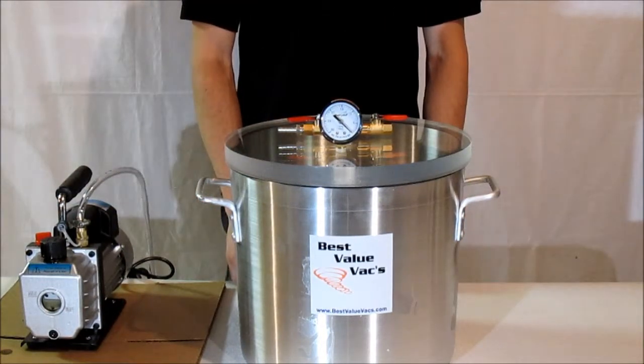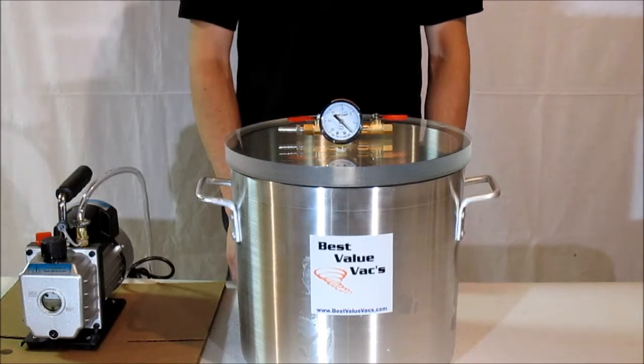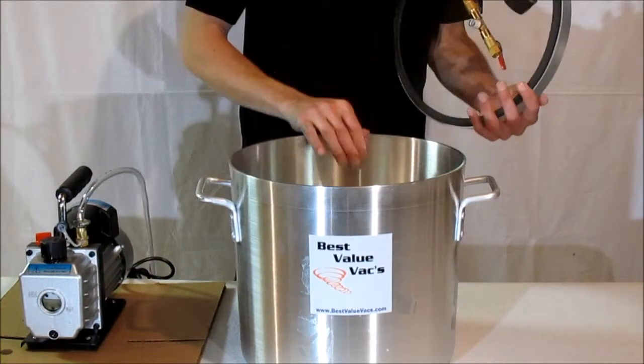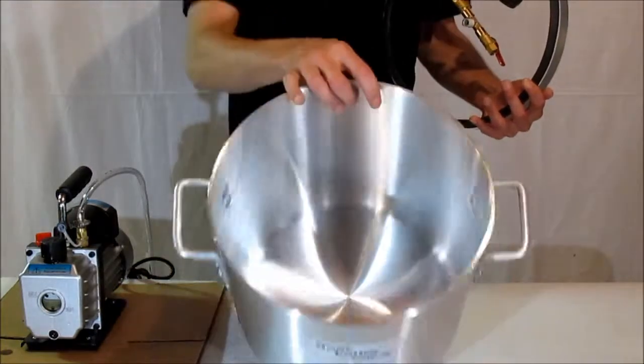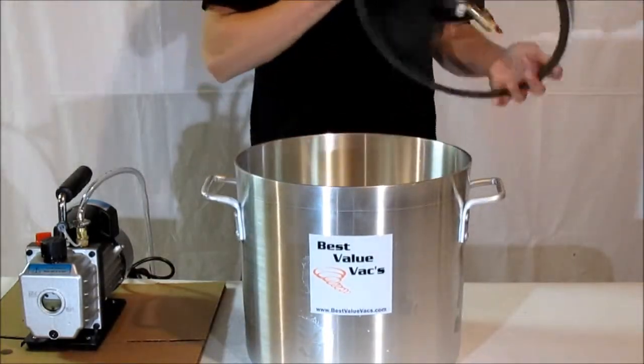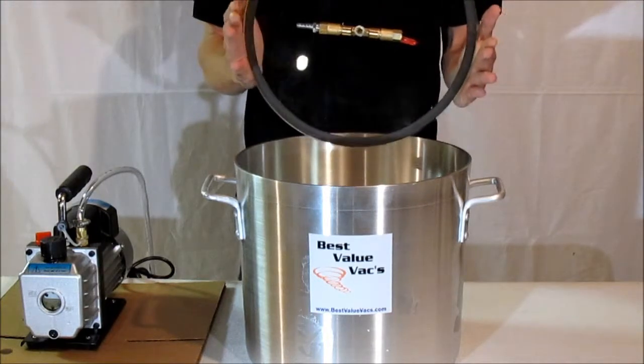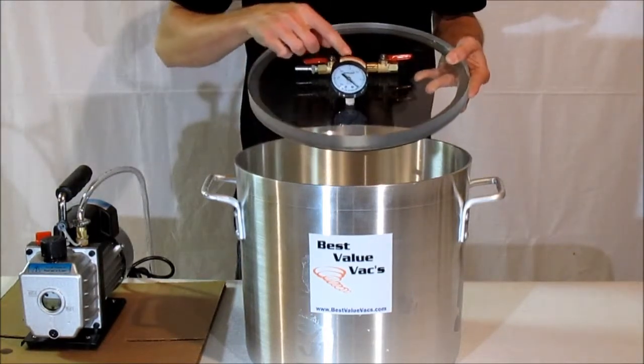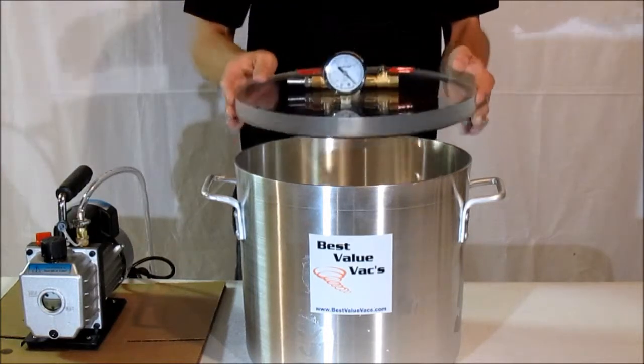This is a demonstration video of the Best Value Vax 5-Gallon Vacuum Chamber. The chamber is a 5-gallon pot-style chamber with a heavy-duty acrylic lid and a rubber gasket on the bottom. You have your gauge assembly, the valve body with hose bar, and two valves.